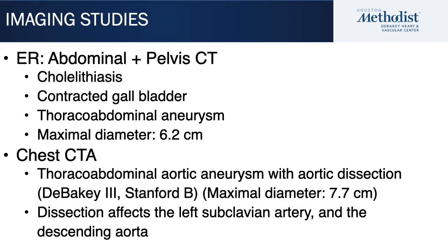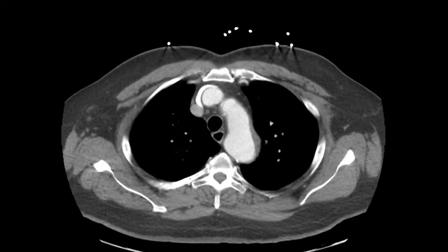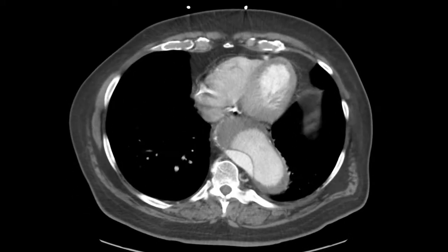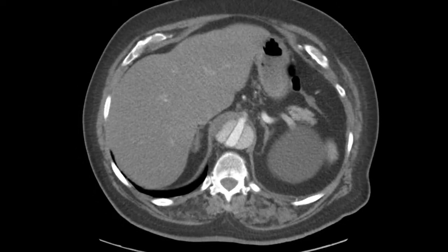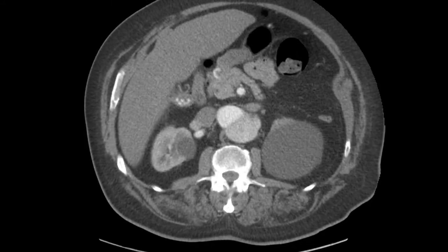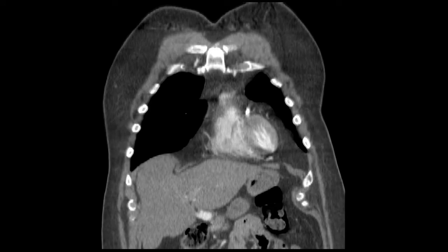On the CT, there was a dissection extending from the mid-descending thoracic aorta distally. He also had dissection affecting the left subclavian artery and the remainder of the descending thoracic aorta. The largest segment is in the descending thoracic aorta, tapering down at the diaphragm with significant compression of the true lumen. The right renal artery comes off the true lumen; the left renal artery, although opacified, is barely visible.